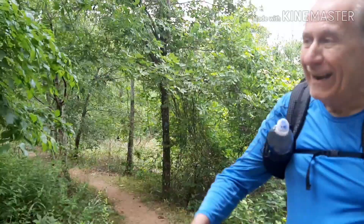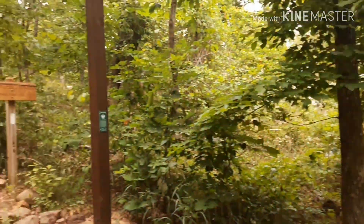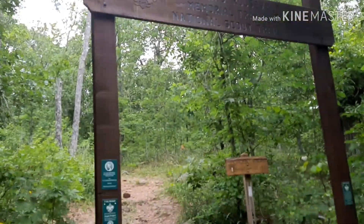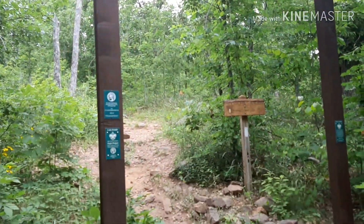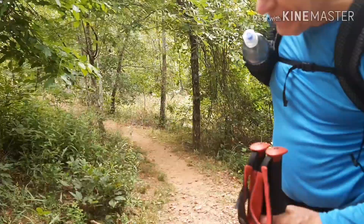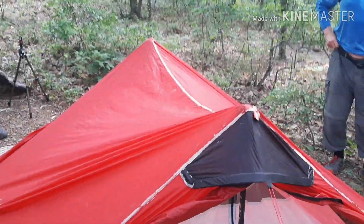Coming up here, and this part, believe it or not, this wears me out. Just when we finally get here, having to go up this way — the way we just came down. You'll be done after that. All right, let's go.